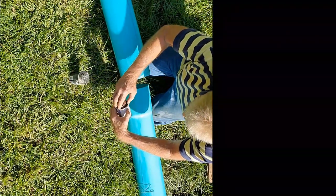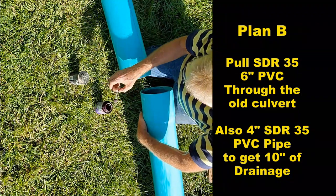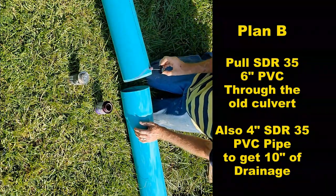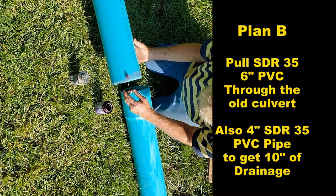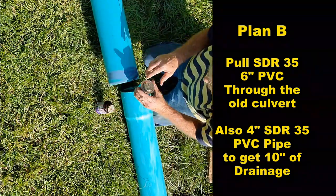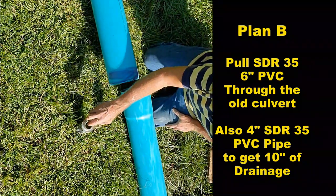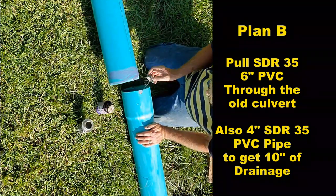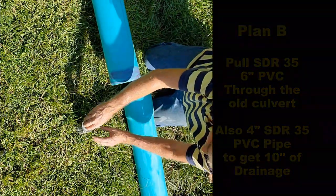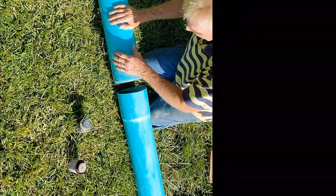Plan B — this is SDR 35 sewer pipe. I'm going to put three pieces together; they come in 10-foot sections and I'm going to glue them all up. Then I'm going to use the lawn tractor to try to pull this pipe through the old culvert. That old culvert is in really bad shape, but if I can get 30 feet through there, maybe I can get another four-inch piece of pipe and that would give us 10 inches of drainage. I'd rather wait until December to do the full dig — so hopefully this buys some time.